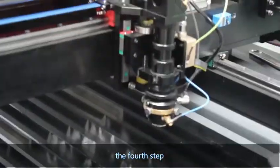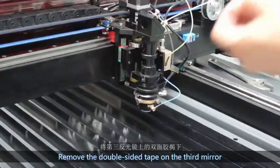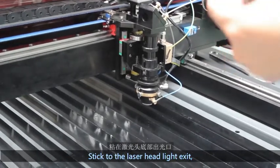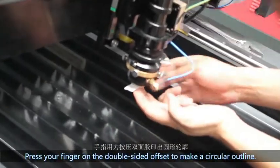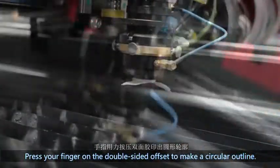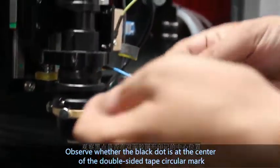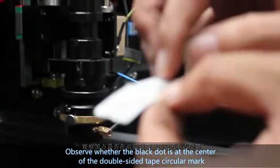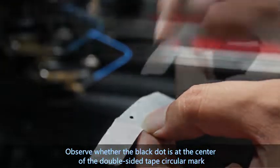The fourth step: remove the double-sided tape on the third mirror and stick it to the laser head light exit. Press your finger on the double-sided tape to make a circular outline, then click the laser test button. Observe whether the black dot is at the center of the double-sided tape circular mark.